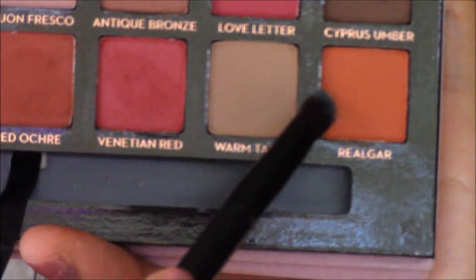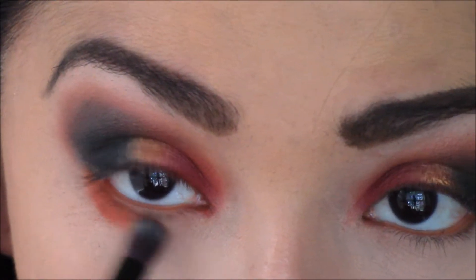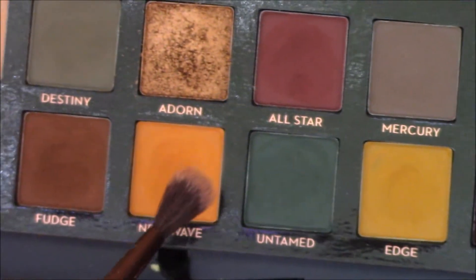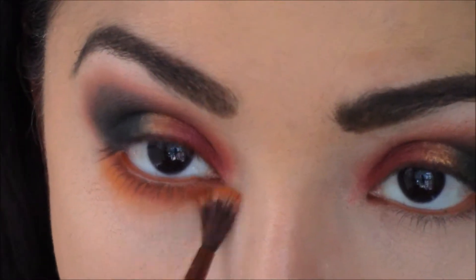Now I'm going to take Real Gar from the Modern Renaissance palette and use that on my lower lash line. Then I'll take New Wave from the Subculture palette and smoke it out.